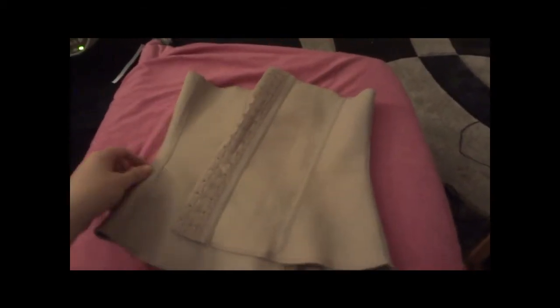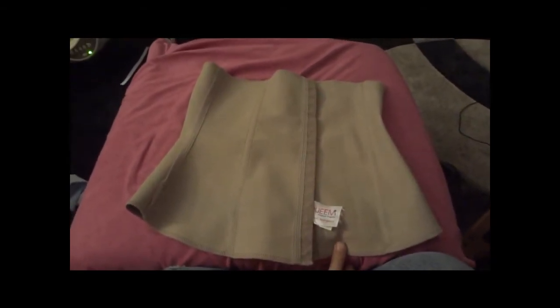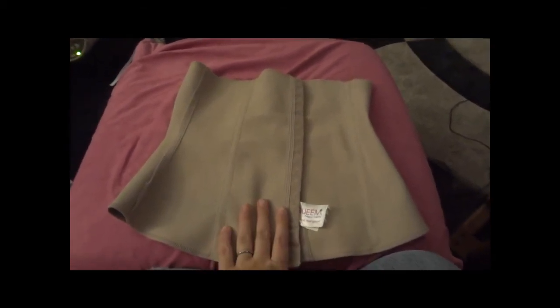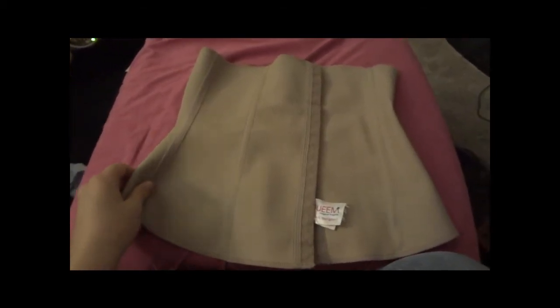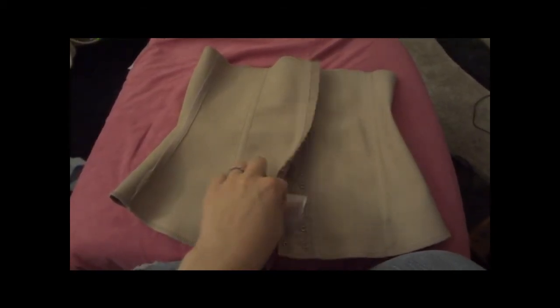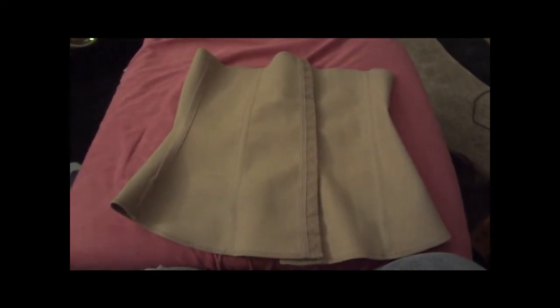Hi everybody, today I'm going to be reviewing the Squeam. This is a corset type shapewear and it can also be used for postpartum support, which is what I used it for. I have my daughter who was a c-section, so I still have kind of that c-section shelf that is notorious.